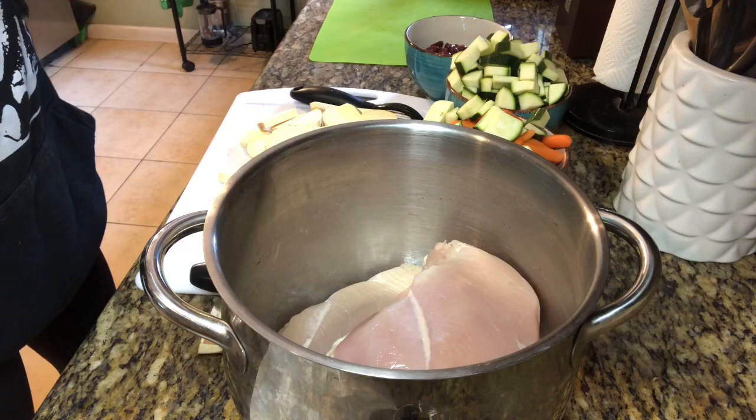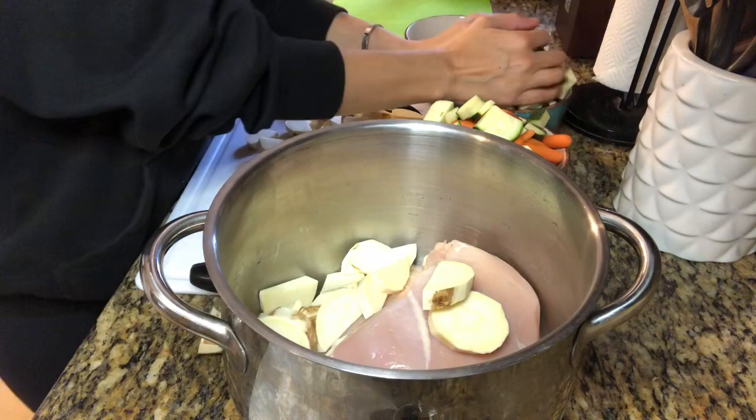The meat of choice this week is chicken breast — I got a pound of it at the grocery store and pre-rinsed it. Now it's time to add all those vegetables into one big stew pot.